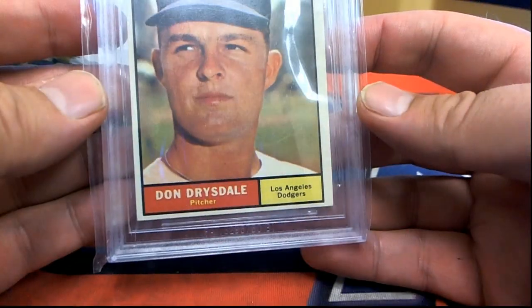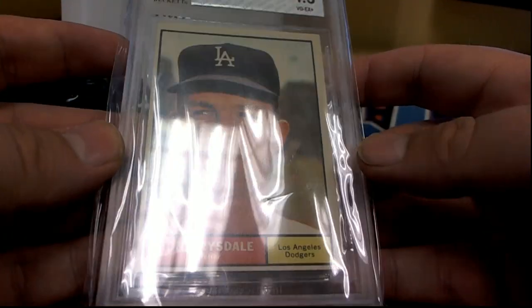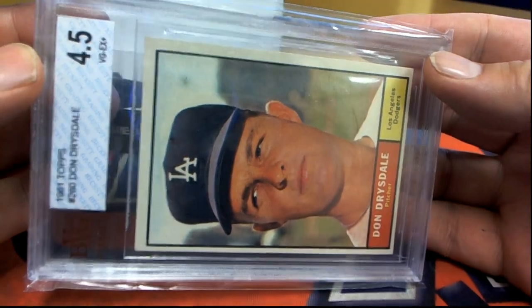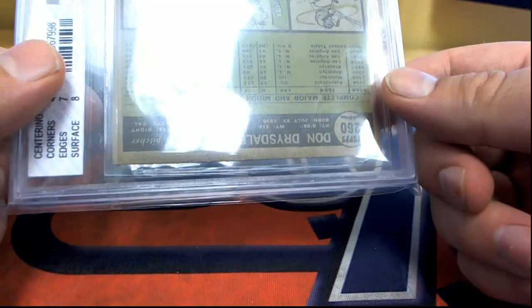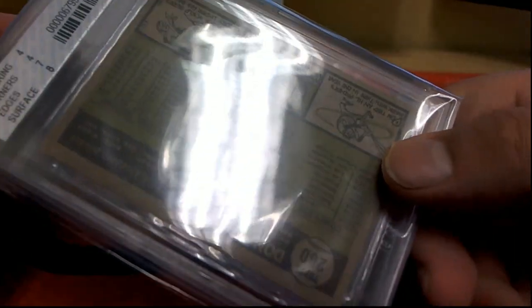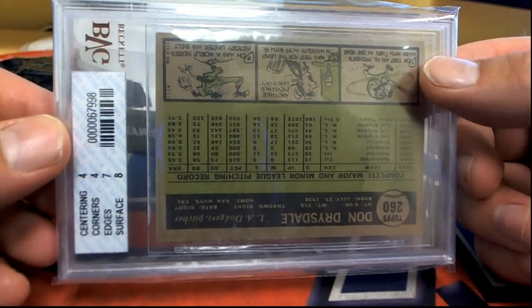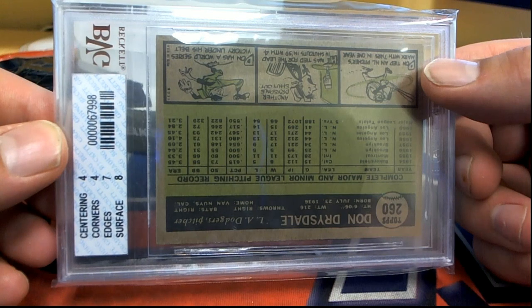Is that D squared? Yes — Drysdale! Nice. That's a four-and-a-half, man. That's good for a '61. Yep, 61 Topps. Four-and-a-half, very good, excellent. Give it a four — edge is seven and surface eight. Nice. I could have maybe gave it a five, just saying.